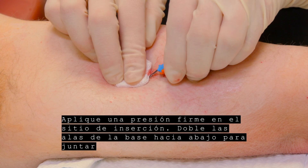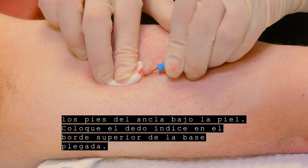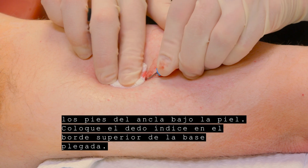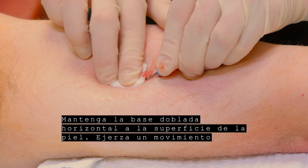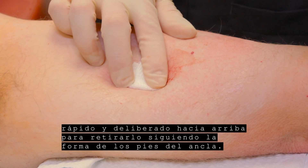Fold the wings of the base downward to bring the feet together beneath the skin. Place your index finger on the top ridge of the folded base. Hold the folded base horizontal to the skin surface. Use a swift, deliberate upward motion to remove, following the shape of the feet.